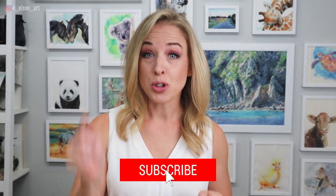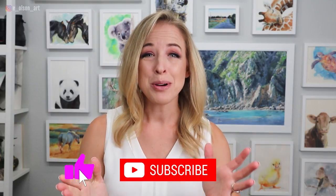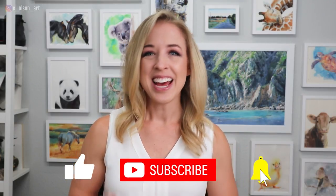My first tip is to subscribe — it's totally free. I post new watercolor videos every week, so go ahead and do that right now.